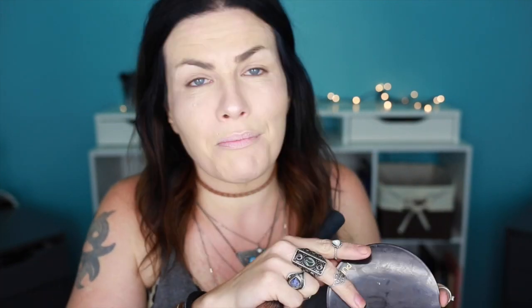Moving right along - next I'm gonna do my bronzer. I'm just gonna bronze the face; I'm not gonna do a crazy cut-crease contour. I've just been liking to bronze for the summertime. Using Pure Minerals bronzer - I talked about my favorites in another video, maybe the highlighting video. For blush I'm gonna use my Becca Afterglow in the color Wild Honey. It's like a really pretty bronzy-colored blush.